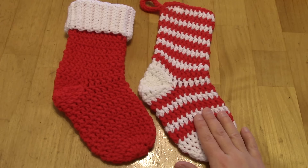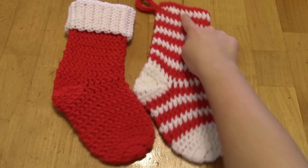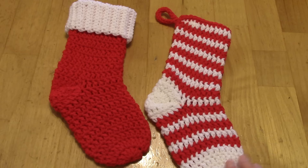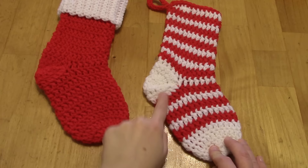Working in a spiral round also makes it easy to do stripes without having a lot of ends to hide at the end. On this striped stocking, I don't have to hide ends at every color change. The white starts at the toe and it's the same piece of yarn going all the way up to the top. The heel is separate, but the rest is just one piece of white yarn and one piece of red yarn.